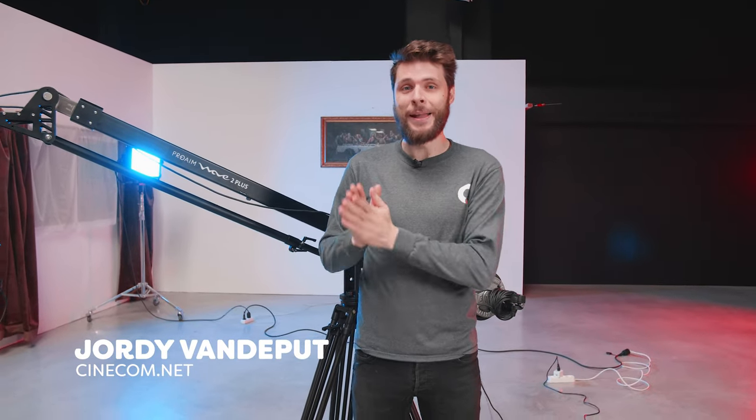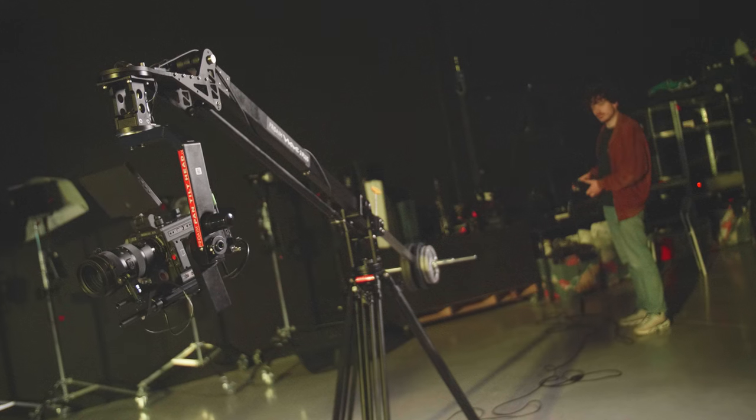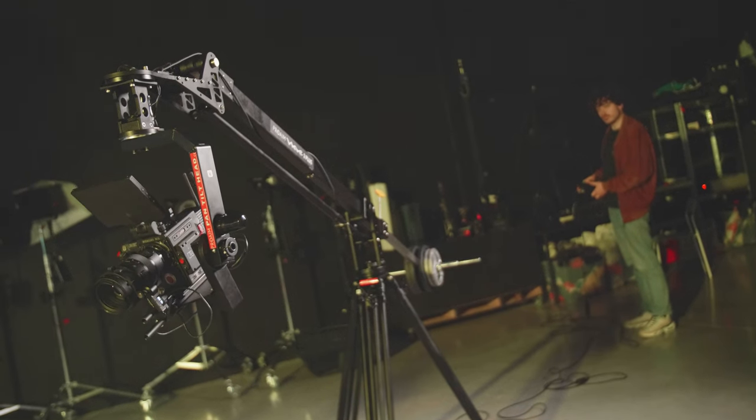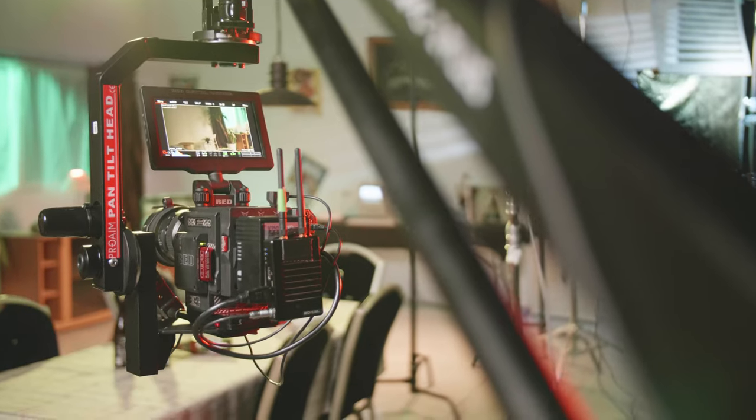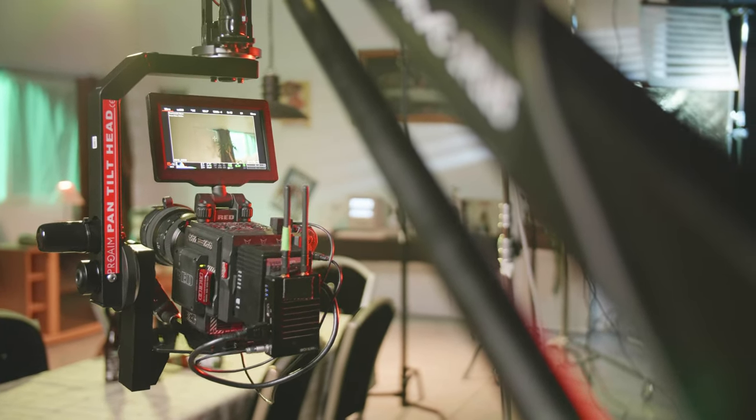Hey guys, I'm Jordy from Cinecam and today we're going to take a look at the Wave 2 Jib from ProAIM. This right here is a heavy-duty jib. We specifically looked for something like this so that we can carry our RED digital cinema camera, which is currently attached to it.